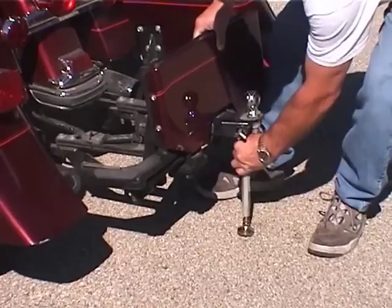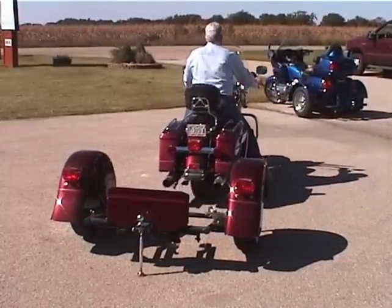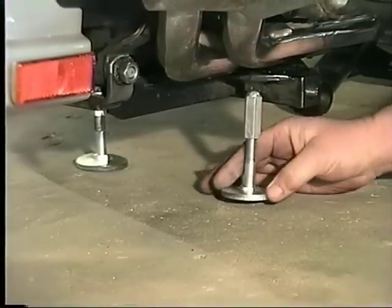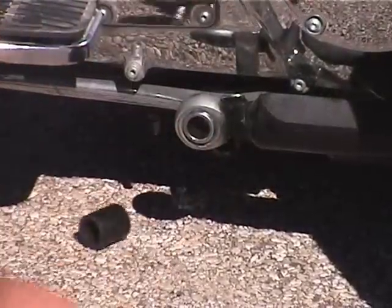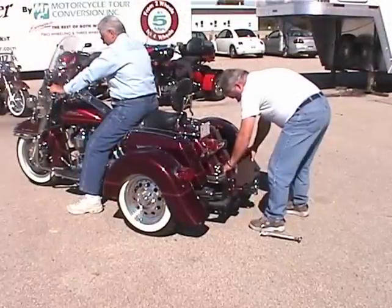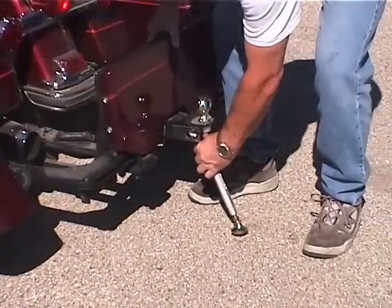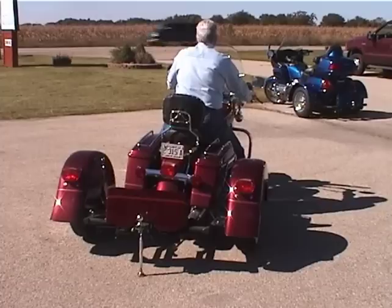Attach the portable kickstand in place properly and drive the motorcycle over the Voyager crossbar. To do this by yourself, install the two jacks on the belly bracket, remove the two main bolts, and slide the Voyager off the rear axle brackets. Now remove the jack stands — left side first. Remember the portable kickstand and drive the motorcycle away.